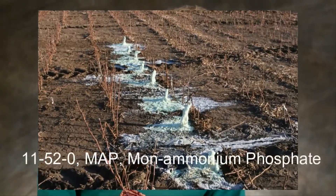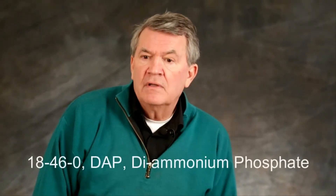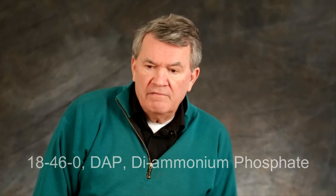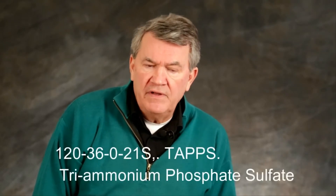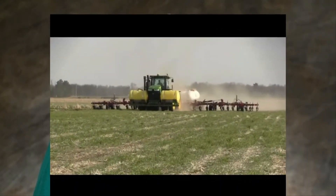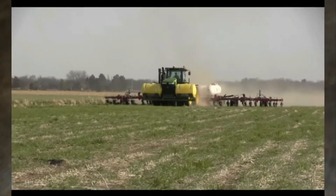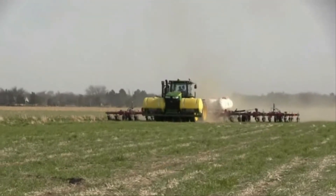So there's monoammonium phosphate (11-52), diammonium phosphate (18-46), and triammonium phosphate, which is actually built on the go in the field because you can't store it. It makes crystals in the soil, and those crystals keep the calcium away from the phosphate. We know the enemy of phosphate is calcium on the high pH side, and on the low pH side it's the metals that begin to interfere, such as aluminum or magnesium.